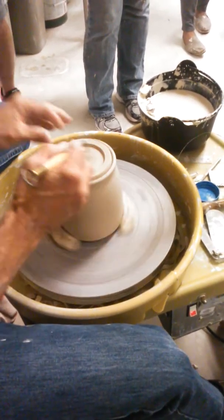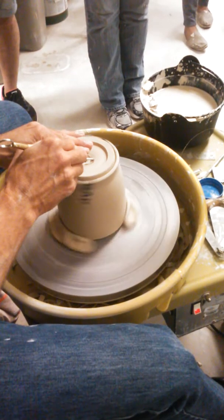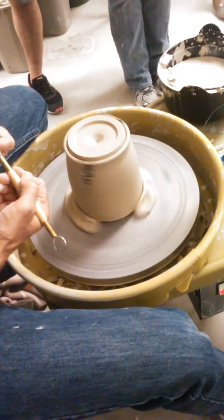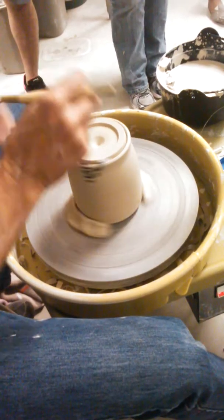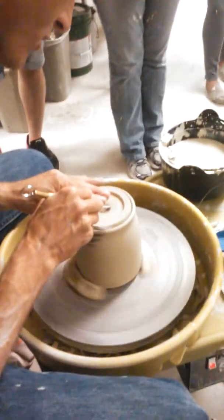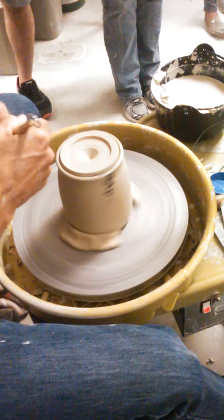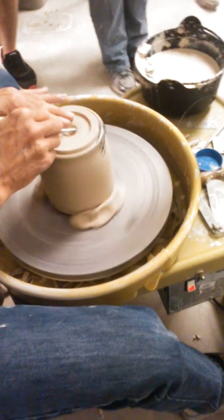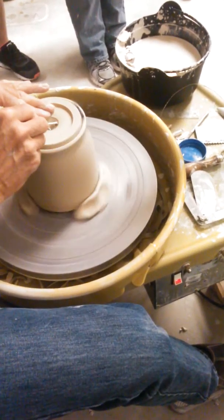There are some exceptions — certain types of lids might get fired separately if they're not a really snug fit. If you have a really snug fitting lid and you put glaze in there, it's going to create a smaller opening and the lid won't sit. I can go really deep in the center because I'm trimming right into the knob, so I can go fairly deep there.